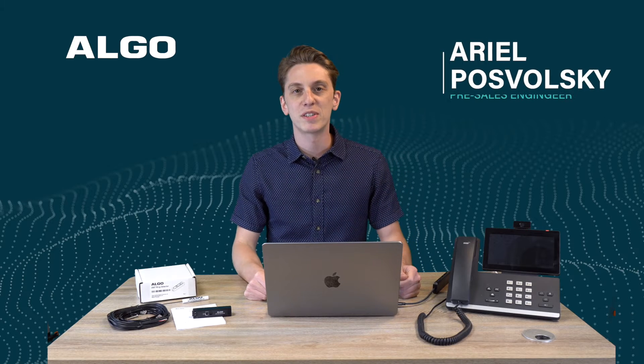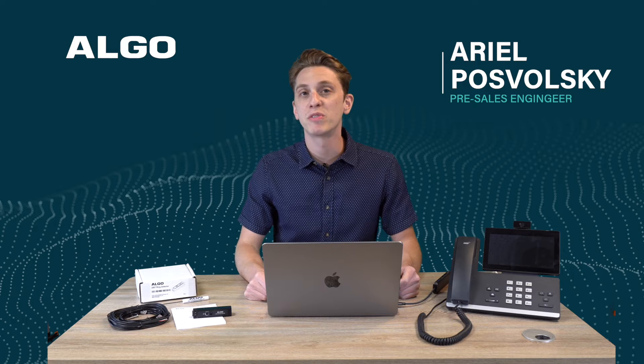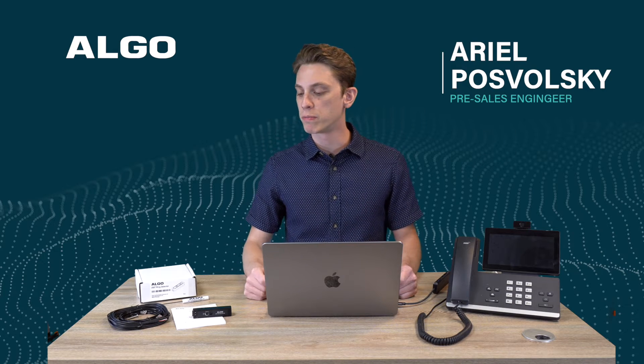Hello and welcome. My name is Ariel Pozvoski. I'm a pre-sales engineer at Algo and today we will be talking about the 2507 ring detector.